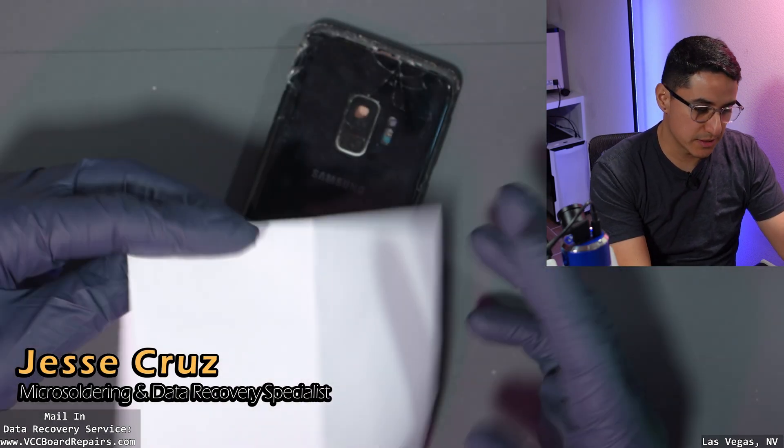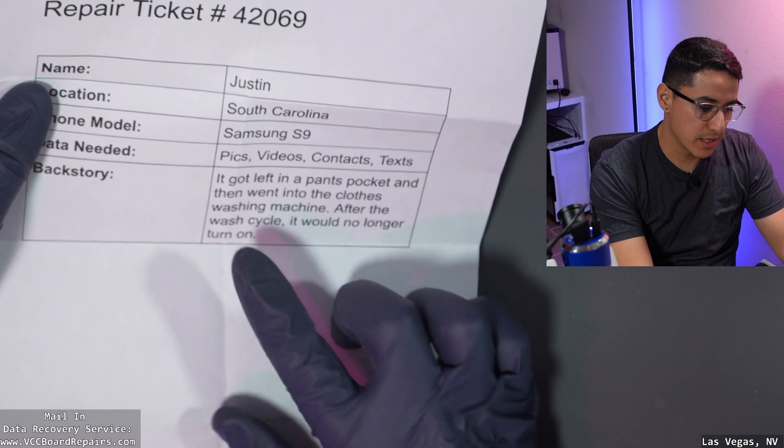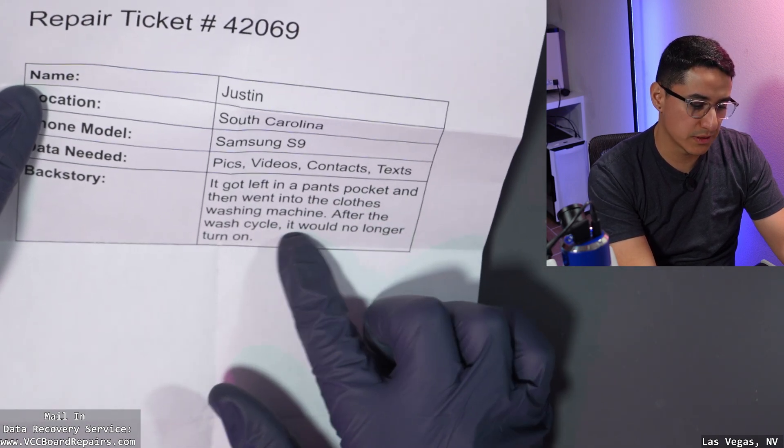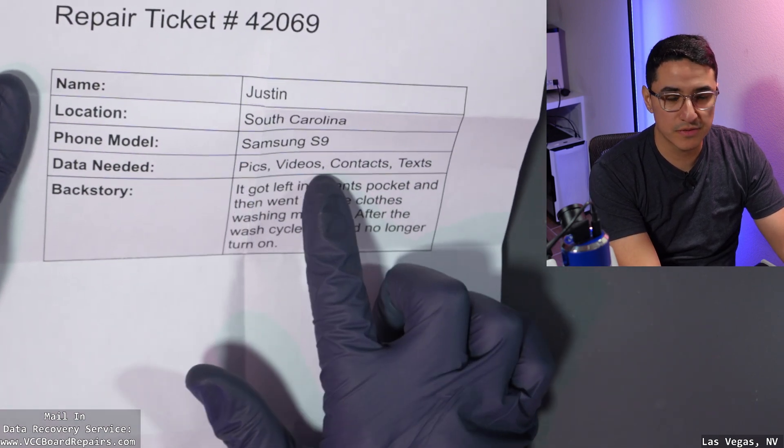We have a Samsung S9 sent in by Justin from South Carolina. It got left in a pants pocket and went into the clothes washing machine. After the wash cycle, it will no longer turn on and he needs his pictures, videos, contacts, and texts.